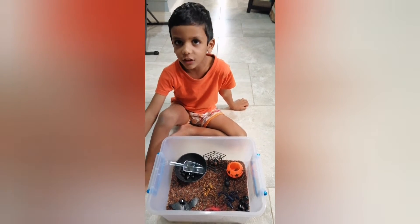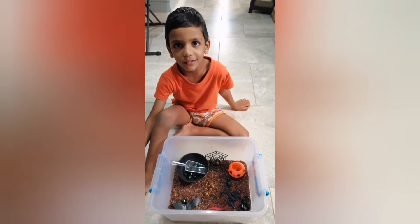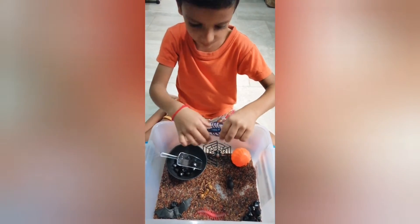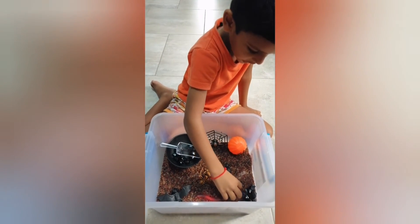Don't even touch it because it could bite you and you will get sick. The scorpion is scary because he can clip you with his claws, so he moves in here with the others.